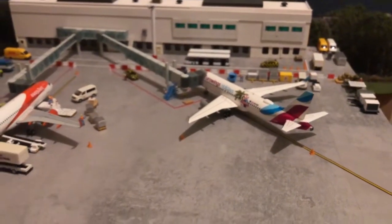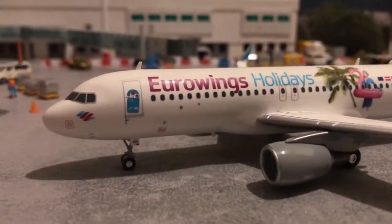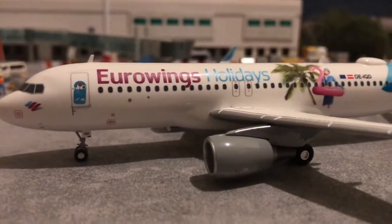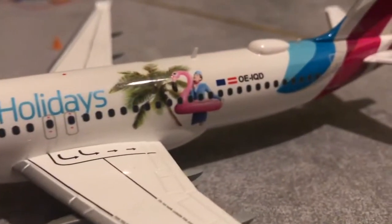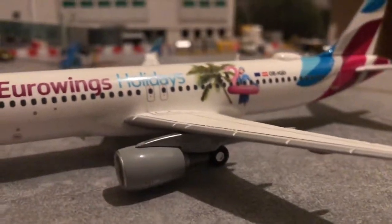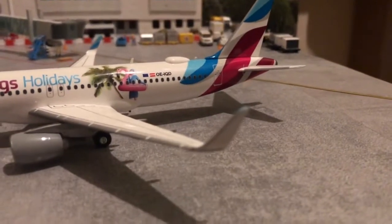There is a risk that they will eventually go yellow but that all depends on where you store it. The detail is okay on this — it's obviously just been printed straight onto the resin. It does come with plastic antennas on top and we have a sat dome Wi-Fi box on there, which is a nice touch. It also comes with Sharklets which are nicely depicted.